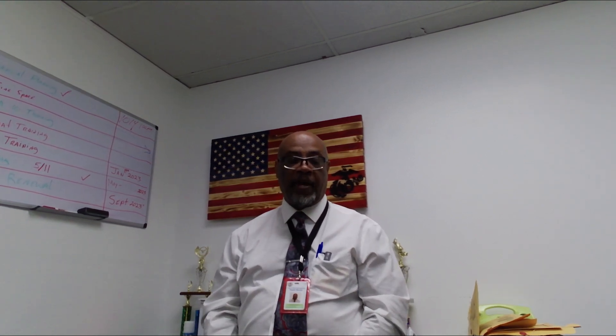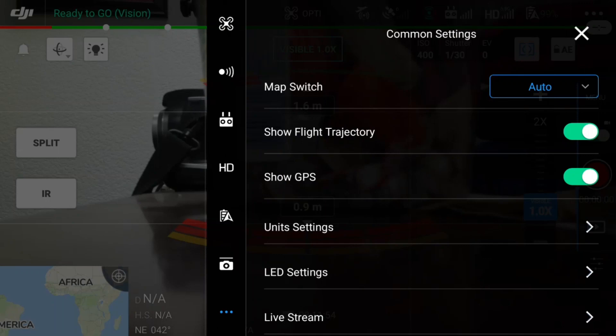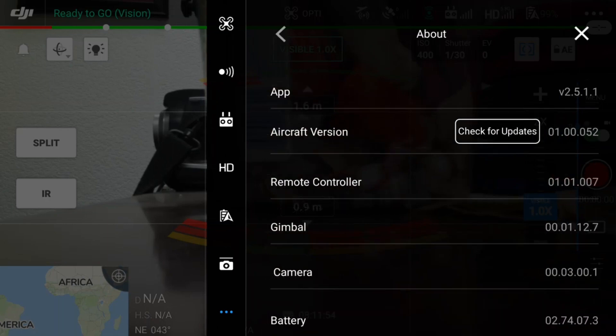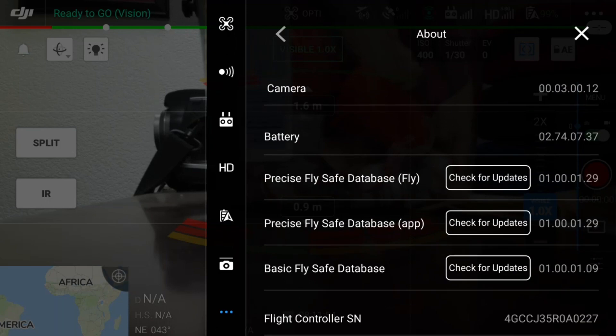Another good tip Greg covers is for those manually inputting using the original smart controller — like I have here, which goes to my DJI Mavic Enterprise Advanced. I use the older controller, so it does not give me the full flight controller number. He talks about the ID sequence, noting that DJI, Autel, and some other brands have a four or five digit identification number that needs to go in front of the flight controller number that you'll need to type in.